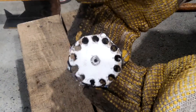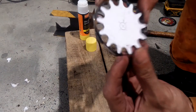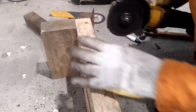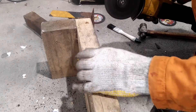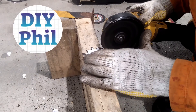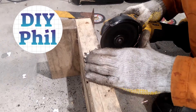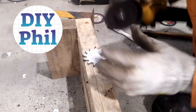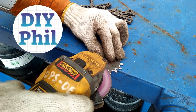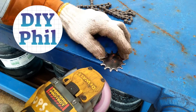My first paper pattern got burned and damaged, so I just replaced it with another one — that is the reason why I printed two drawings. Using the grinder, I cut off the edges of the sprocket teeth to shape following the paper pattern.